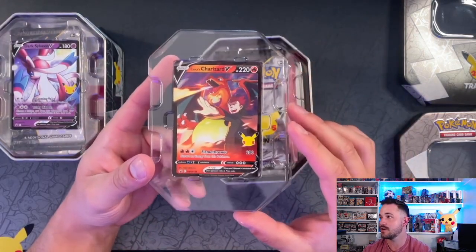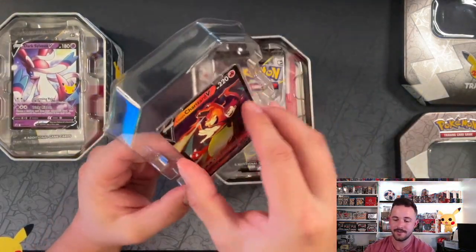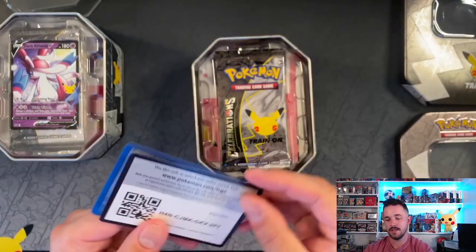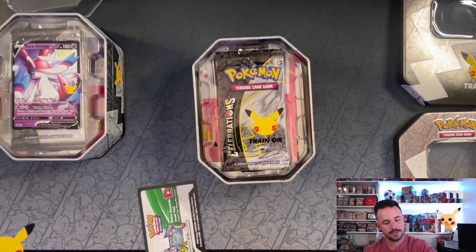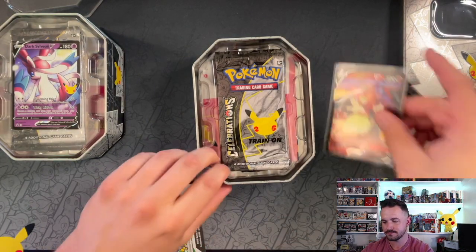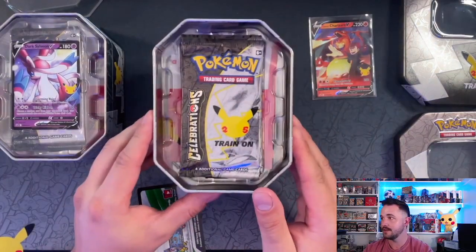Let's take a look at this Charizard real fast. That Charizard is super cool. There is the code card, probably for Lance's Charizard on TCG Live online. Let me get some sleeves going. And then there's the contents.